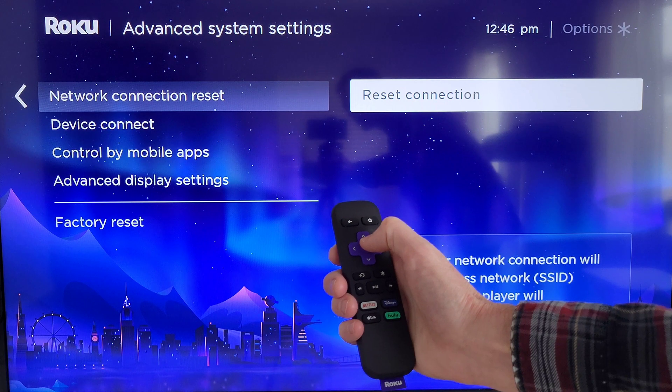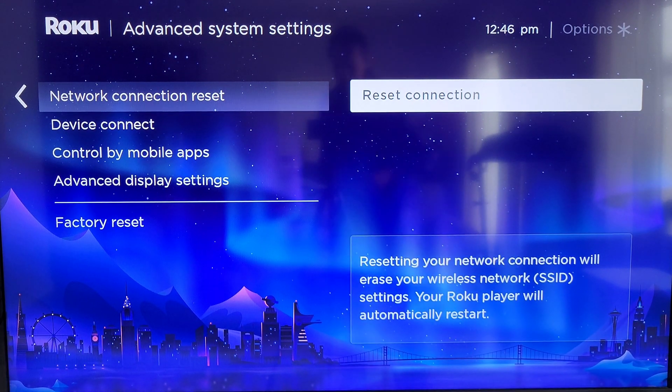From here, when you're ready to do this, press the OK button. It says that resetting your network connection will erase your wireless network SSID settings, and your Roku player will automatically restart. So you'll have to sign back into whatever wireless router you're using — just make sure you know the password ahead of time.